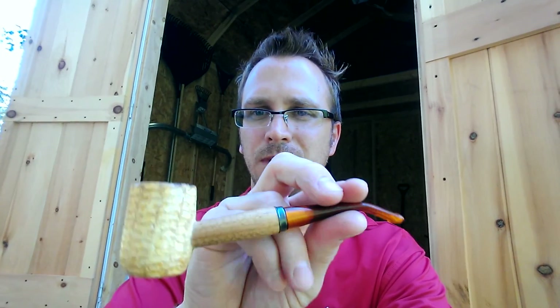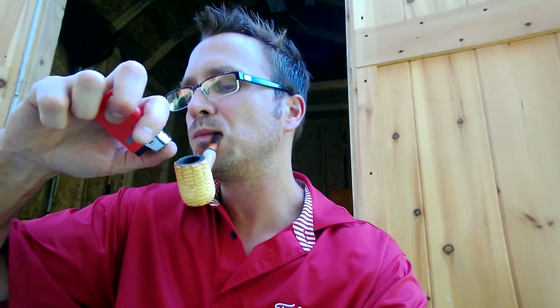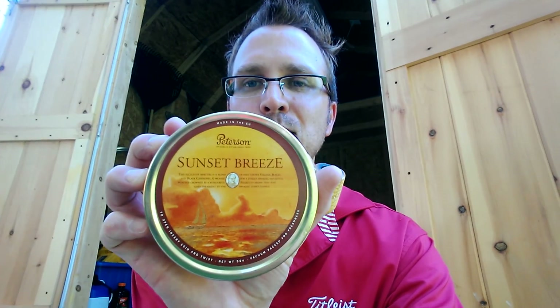Taking a little break. I'm smoking my Missouri Meerschaum Cob today. This is kind of my yard pipe — I do all my yard work with this. In it, we're smoking some Peterson Sunset Breeze. This is one of my favorite aromatics. I love this stuff. I've had this tin here for a couple of years — I'm kind of aging it a little bit.